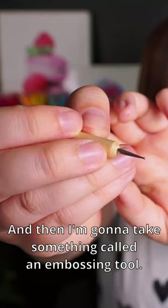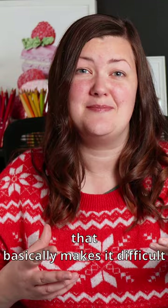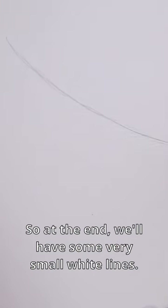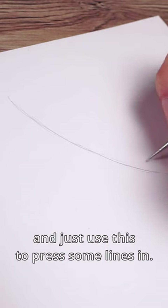I'm going to take something called an embossing tool. This makes very small dips in the paper that basically makes it difficult for the color pencils to get in these areas, so at the end we'll have some very small white lines. I'm going to go in the direction of the needles and just use this to press some lines in.